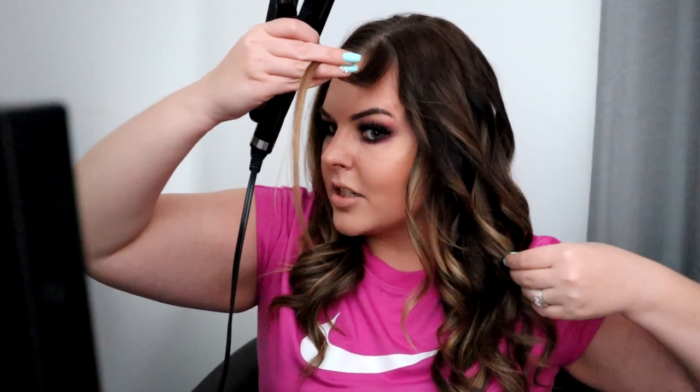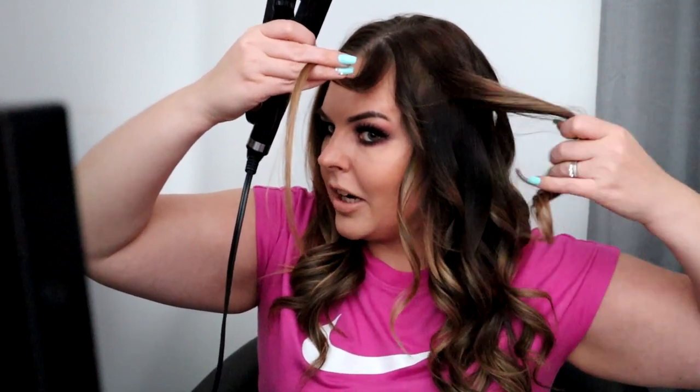See how this curl is a lot different than this curl? This one's a little bit thicker and it's not as pronounced. So if you want those beautiful, defined curls, you want thin strands of hair for your money pieces.